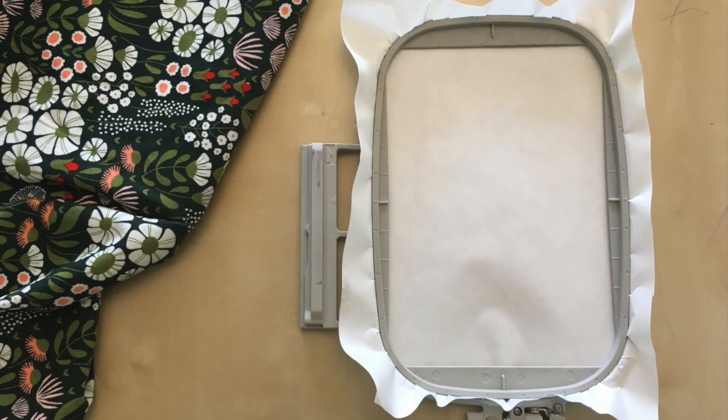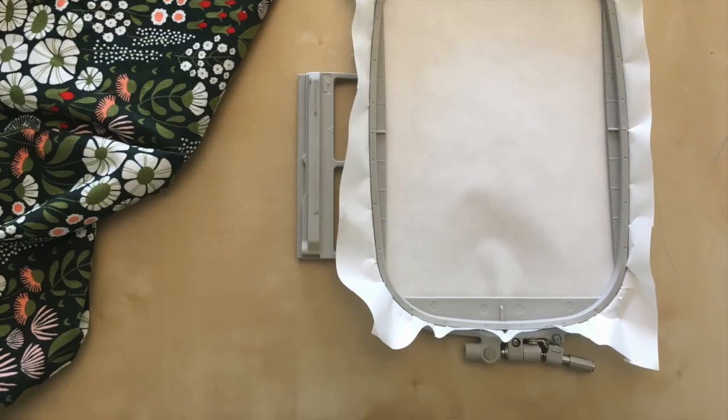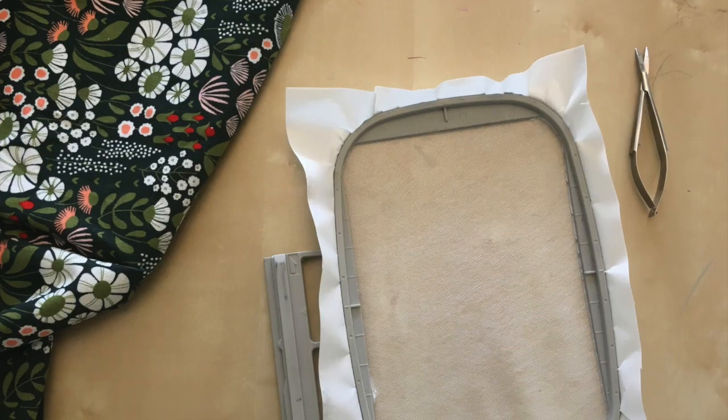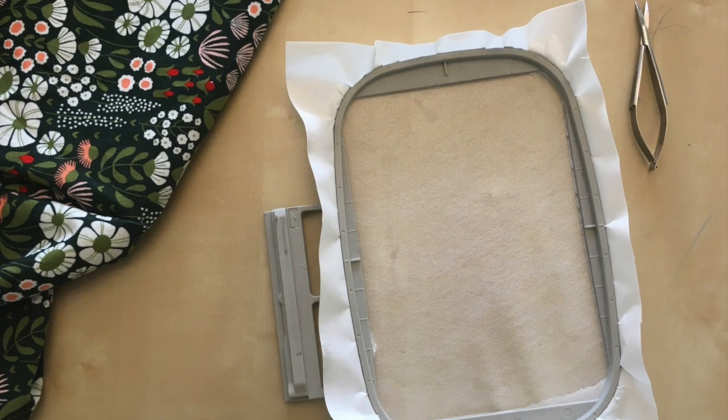To begin, hoop a piece of wash away stabilizer with the sticky side up. Score the backing paper and tear it away. This is an easy way to keep the sticky residue off your hoop.